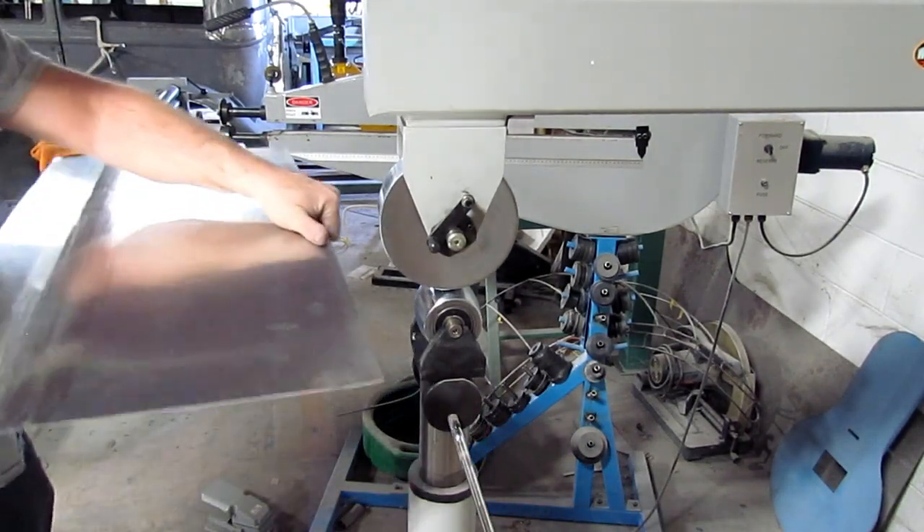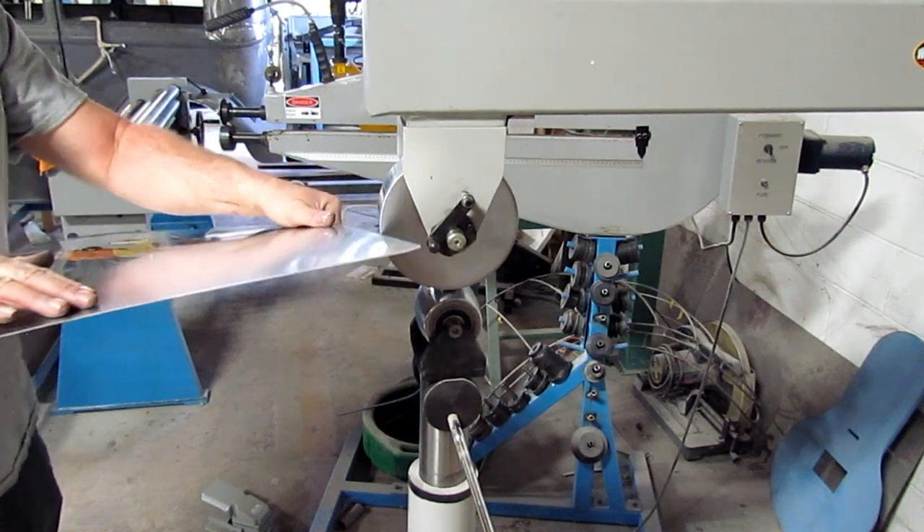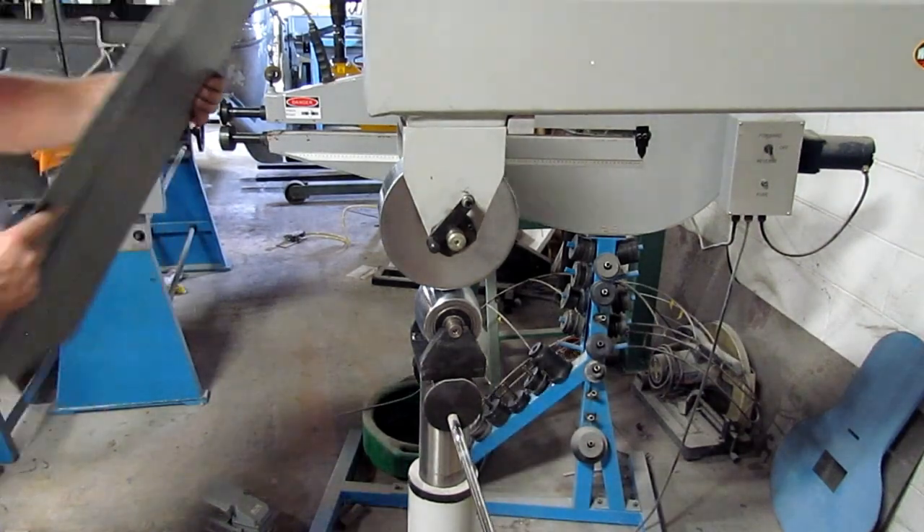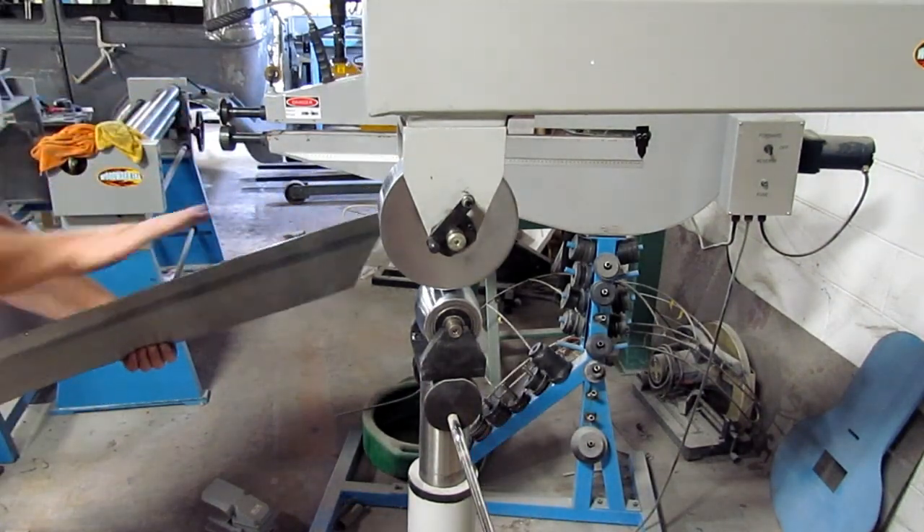As you can see, it's starting to get that shape a little bit — both ways actually. You can see it's going down and we have a crown starting here.